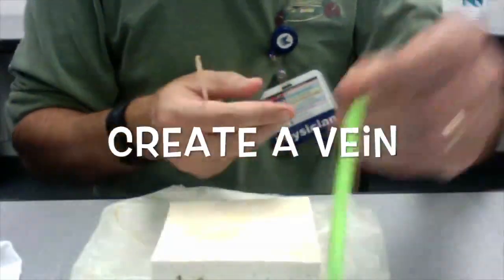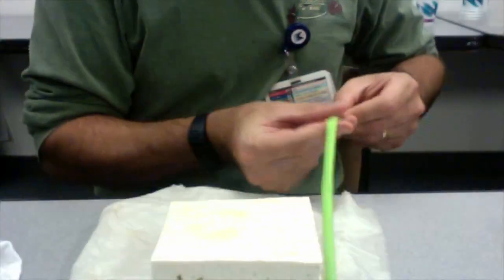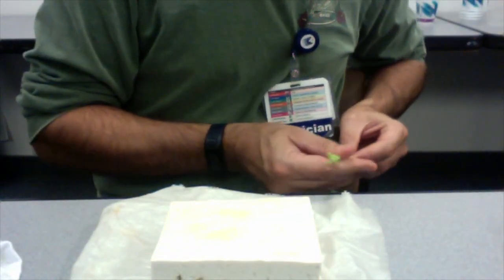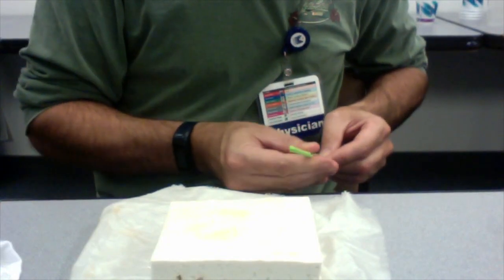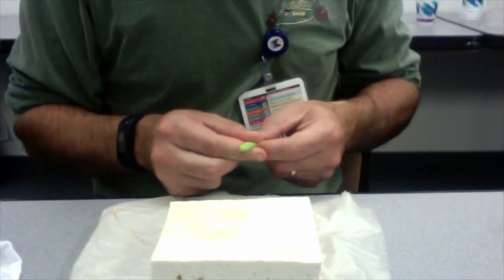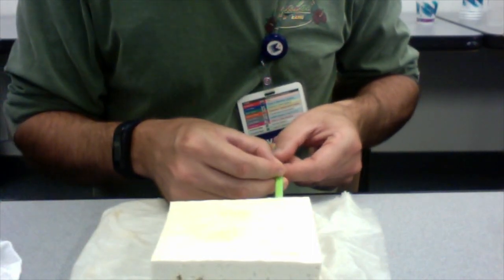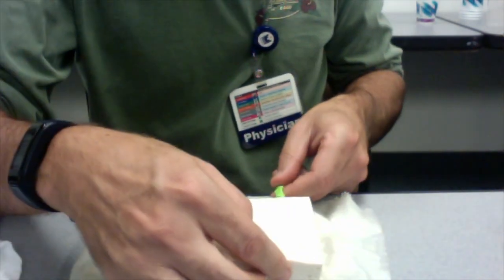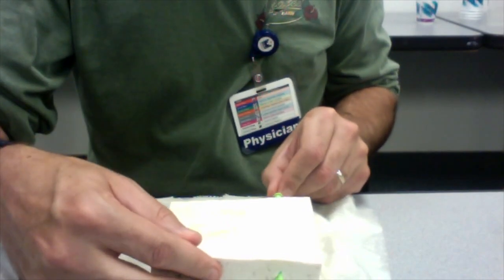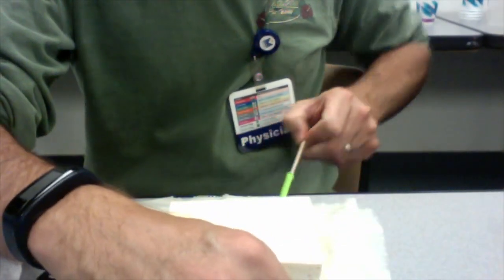So this is to create a vein that you can practice putting central lines in. Just take the balloon and feed it over the stick, bring the balloon completely to the end of the stick, and just gently pass it through the tofu at the depth that you want it for your procedure. When it reaches the other end, you can grab onto the balloon and then pull the stick out from the other side.